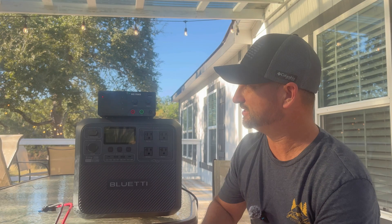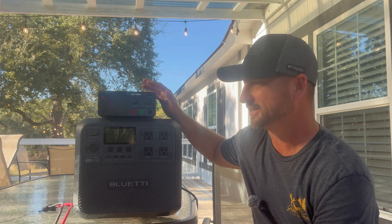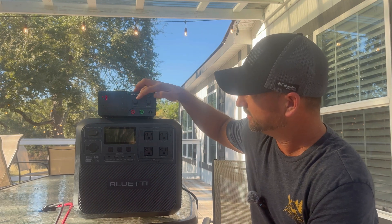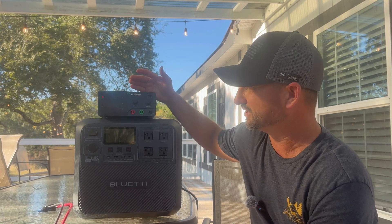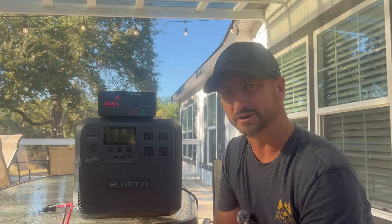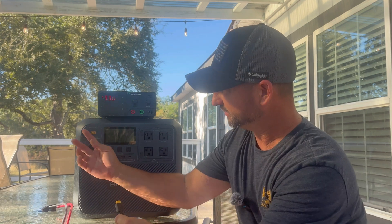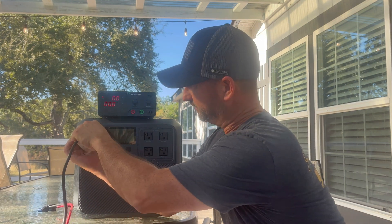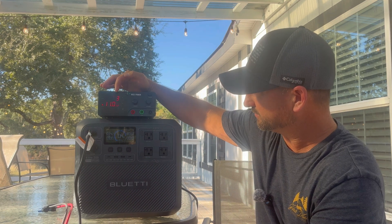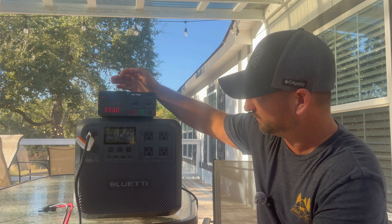Now I'm going to use a DC power supply where I can control the amps and volts to simulate solar charging. I've got it set for 33 volts and 11 amps, which is right around 350 watts. I've rigged it up to the adapter they provide and plugged it into the DC input. We're now charging at 355 watts, which matches the unit's screen. Let's crank it up since this can handle 1,000 watts of solar — boosting to 53 volts at roughly 11 amps gives us 575 watts.